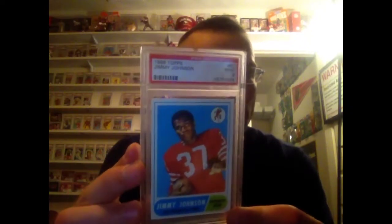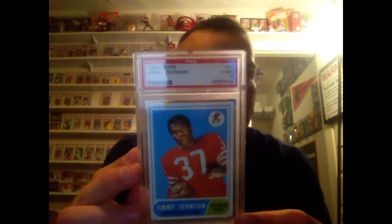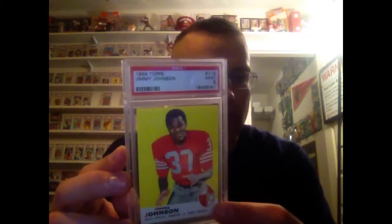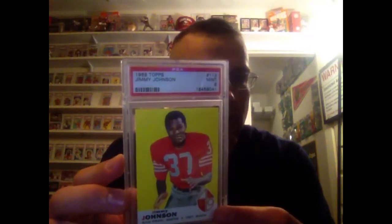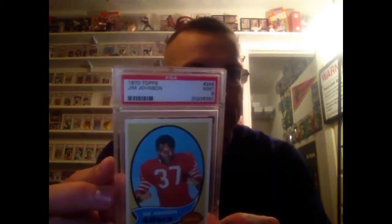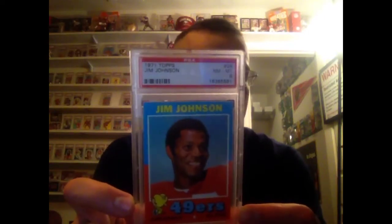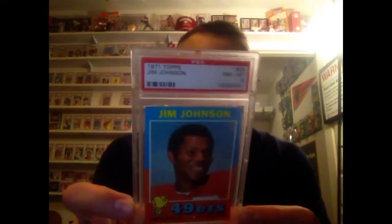The 68 — this is a low pop one, maybe 11, but none higher. That's in a mint 9. Here's the 69; I'm not sure what the pop is on this one, about 12 or something like that, mint 9, I don't think there's any higher on that one. There's the 70 in a 9. There's the 71 in an 8. These are really hard cards to get in high grades. The pop of the mint 9s is just 5 and none higher, and there's only one listed right now for like $450 — not cheap cards.